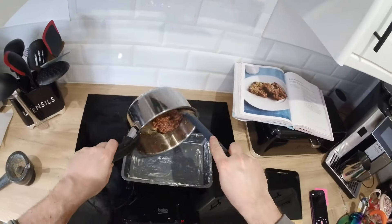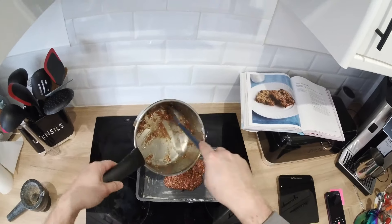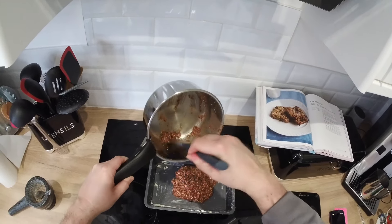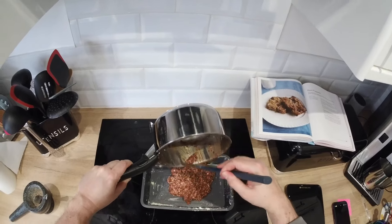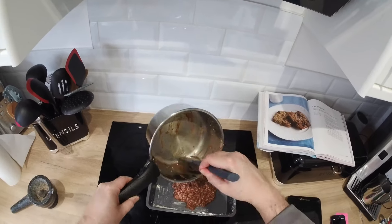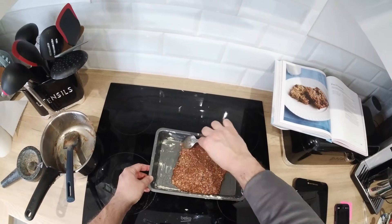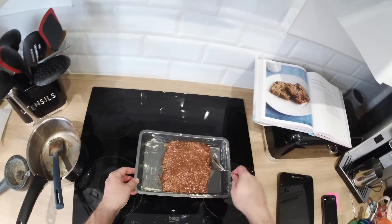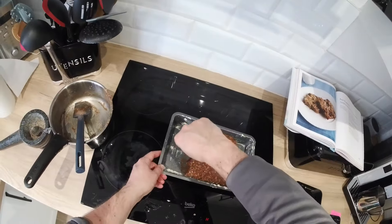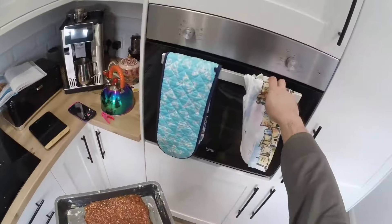Once it's all mixed together, put it into your pre-buttered pan and spread it out nicely so it's a nice even level. Once you've got it in, just square it up as best you can. It will be quite a soggy mixture so it'll probably flatten out while baking. Just make it as best you can and stick it in the preheated oven.